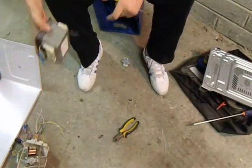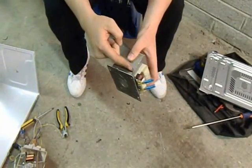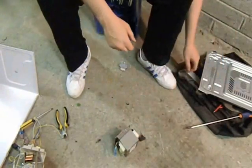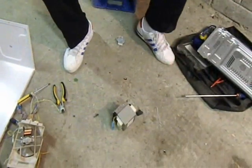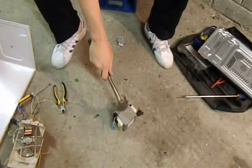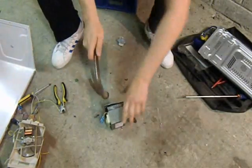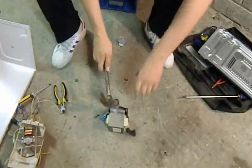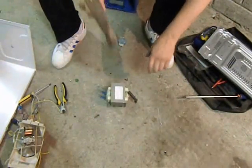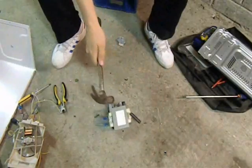Now, getting back to the transformer again. See these? This little weld here — I'm going to hit that with a hammer and see what happens. Jack the Scrapper — I got this from him. I used to be throwing these in the bin until I got this tip. So I'm going to keep hitting this. Some people use a hatch or something and hit it with a hammer, but it's all the same.